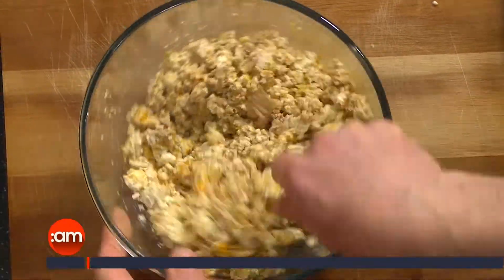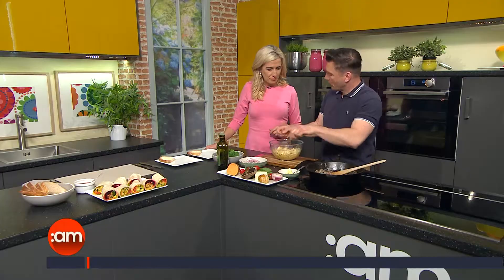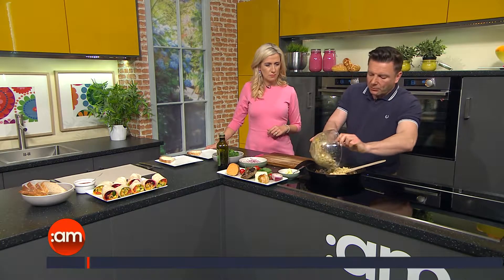So all we do is we just mix that in there like this and we get this lovely colour coming through — that lovely yellow. And it's got the texture of scrambled egg. So if you like scrambled egg, you like scrambled tofu. And all we do then is we pop that into the pan.